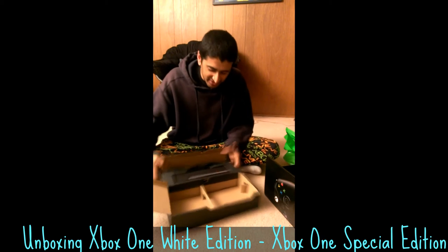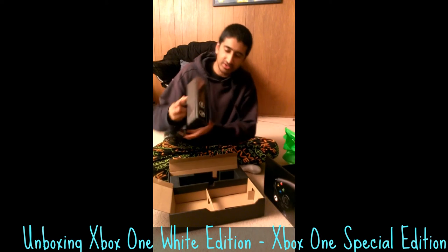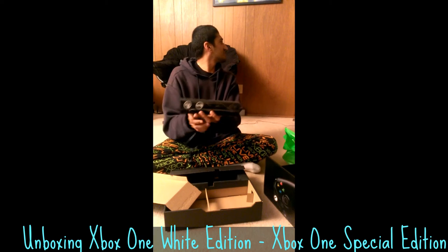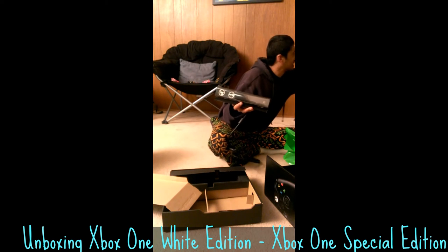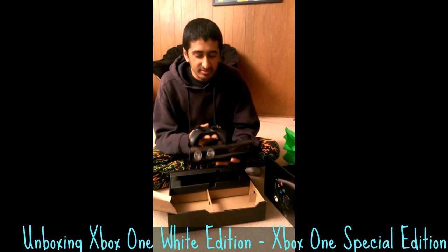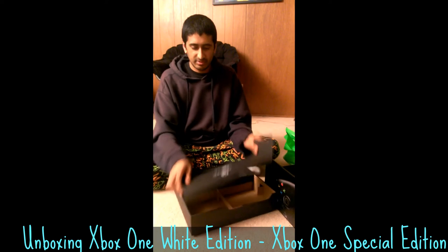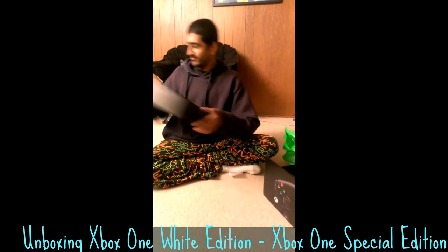They've also managed to fit the Kinect in here. Check out this packaging — they flip this little cardboard thing down and the entirety of the Kinect cable fits inside there. Remove the Kinect, which is considerably larger than the 360's, make no mistake. They don't want you to touch the front of it, so I'm not going to undo this right now. But that is the Kinect. The controller is about that big as a point of comparison.